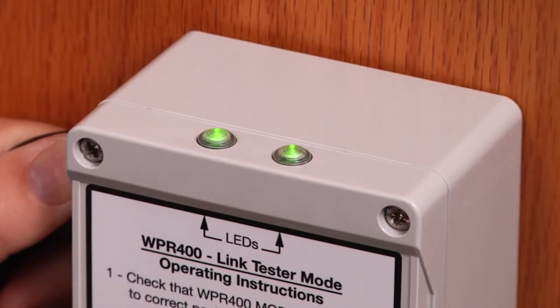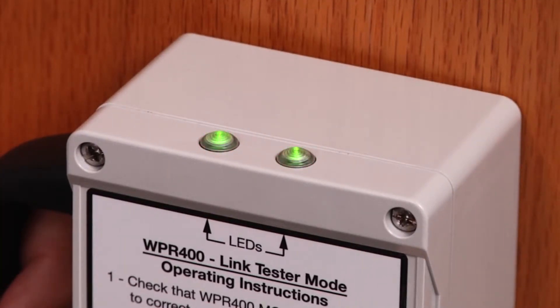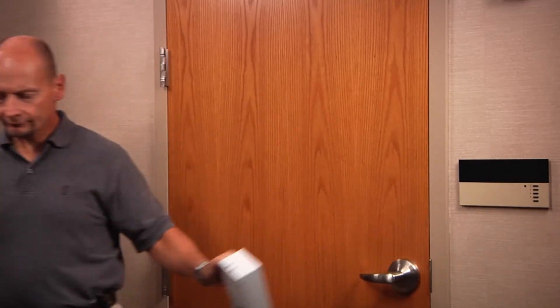Green lights indicate good communication. Red lights indicate poor communication. Be sure to test the WPR 400 in all locations you intend to use with your PIM 400. When all tests are successful, you may install your PIM 400.